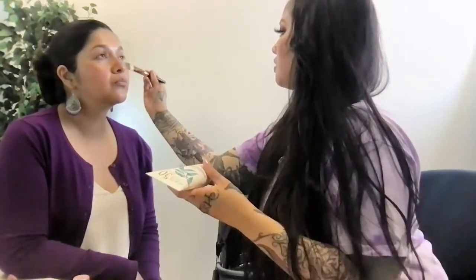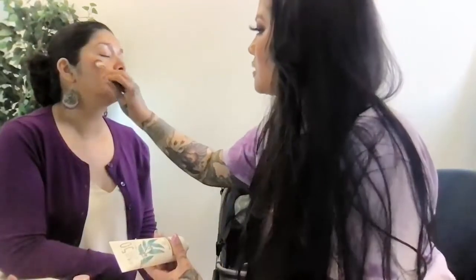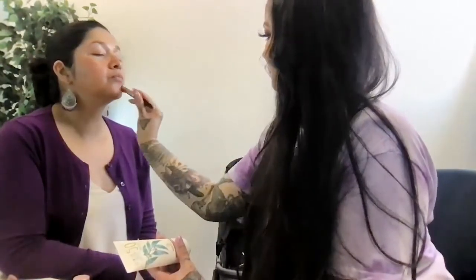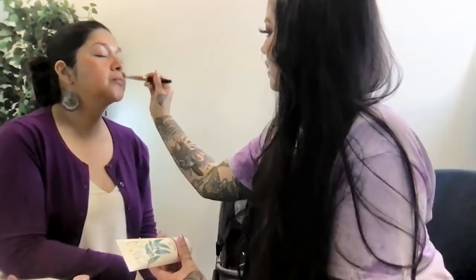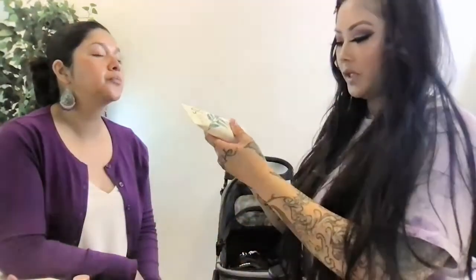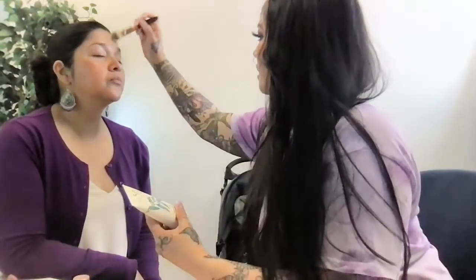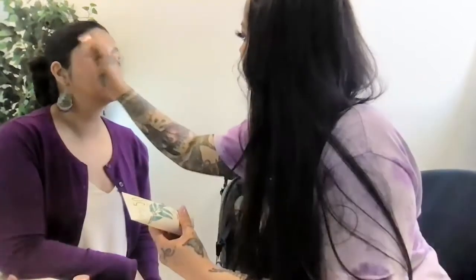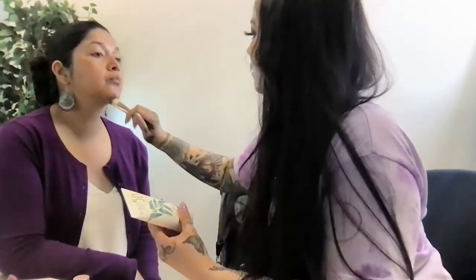This particular tinted sunscreen already has a tint to it, so on those days where we really don't want to do much but want a little something — a little bit of coverage but not too much — this is the perfect product. We're just covering the entire face real light. You can already see we're getting a very light simple coverage. This is a botanical sunscreen from Ulta, SPF 50.